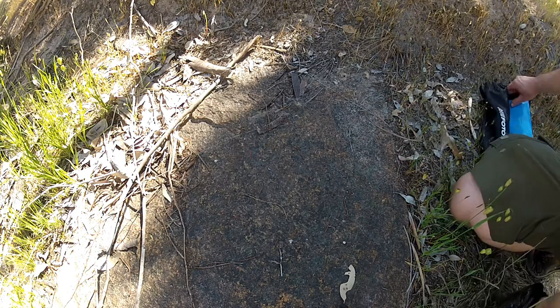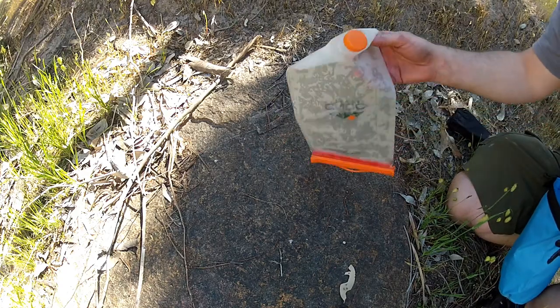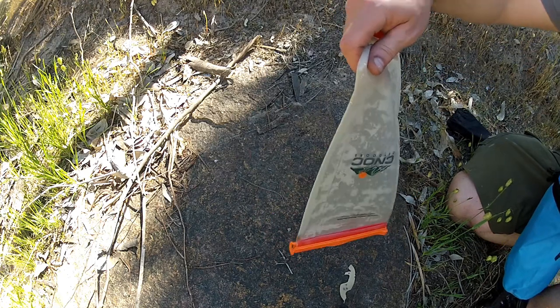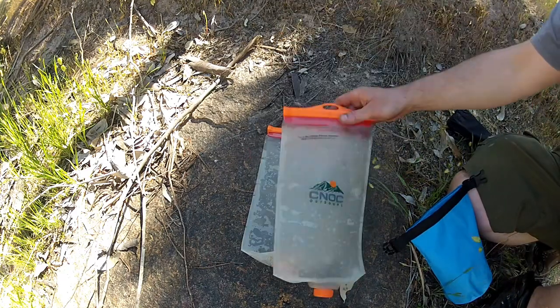While I'm here, I'll show you what I've got, what I've put in the new water purification bag. There's a CNOC bag - however you want to say it - I got two of those.